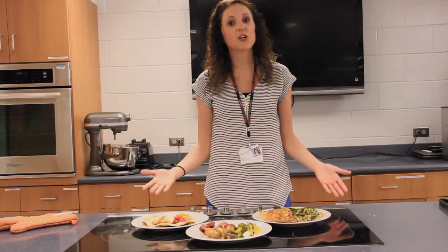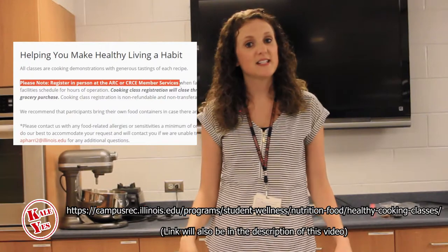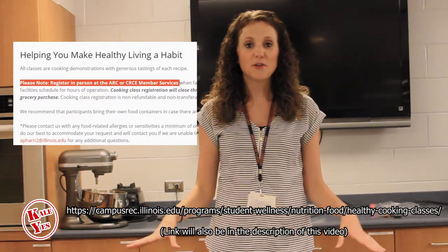I hope this inspired you to start cooking more meals at home. If you're wanting to increase your skills in the kitchen, be sure to go to Campus Rec's website under Nutrition Instructional Kitchen and sign up to take a class. Also download McKinley's Wellness app where you can gain more tips. Stay tuned — we'll see you next time. Bye!